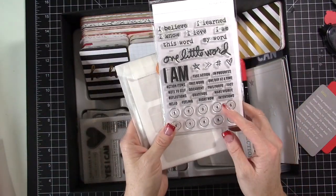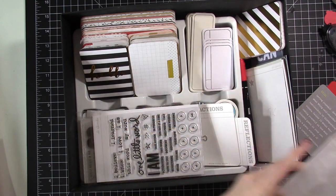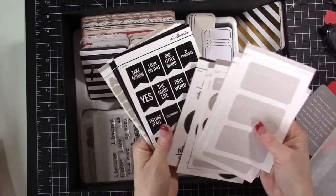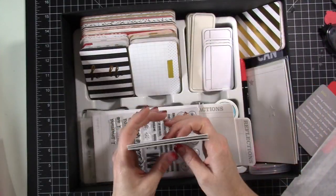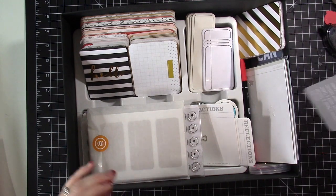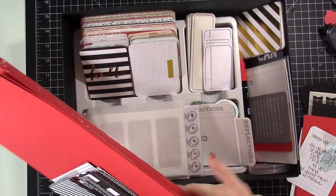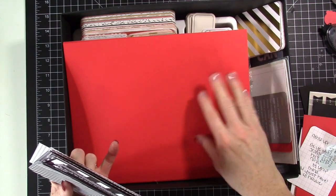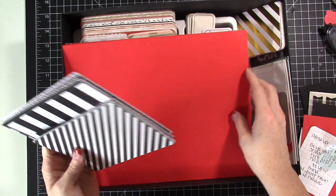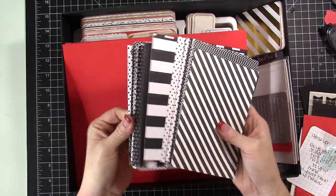This is a stamp set from a Story kit that says 'Believe,' which just worked out since that's my word for this year. This was the stamp set for last year. I also purchased some stickers from her One Little Word workshop — there's these stickers and a little bundle she'll be using in the workshop each month as she does her prompts. A couple other cards from that kit, and then some paper that matches the front of my album.